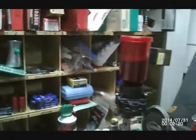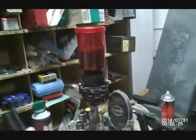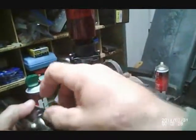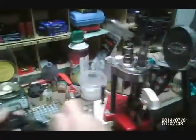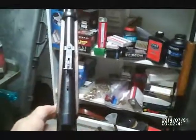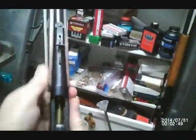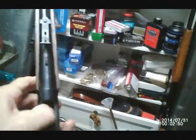This one right now will probably not chamber in this Uberti. It won't go all the way in. But it will chamber in my Rossi 92. The Uberti has very tight chambers.